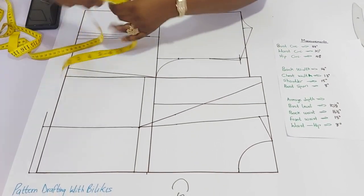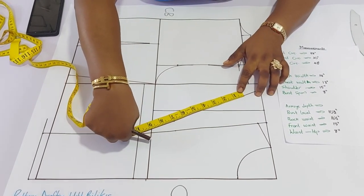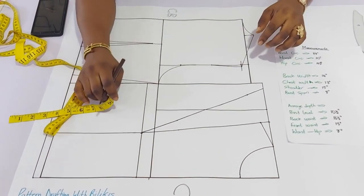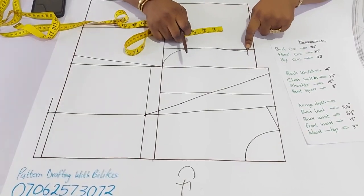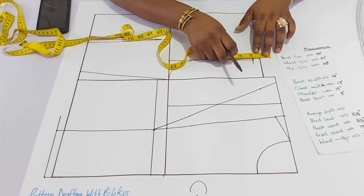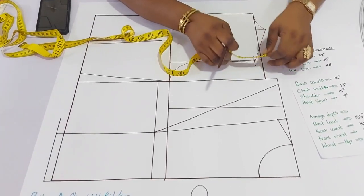Since we've determined this, another easy step: take the measurement from the shoulder slope to the bust level and rotate it down to this point, then mark it. To determine the shoulder slope, remember we came down by 3 quarters of an inch, plus the 1 inch we came up by — so the total is 1 and 3 quarters. Add an extra 3 quarters of an inch to that 1 and 3 quarters for the slope of the front, totaling 2 and a half.